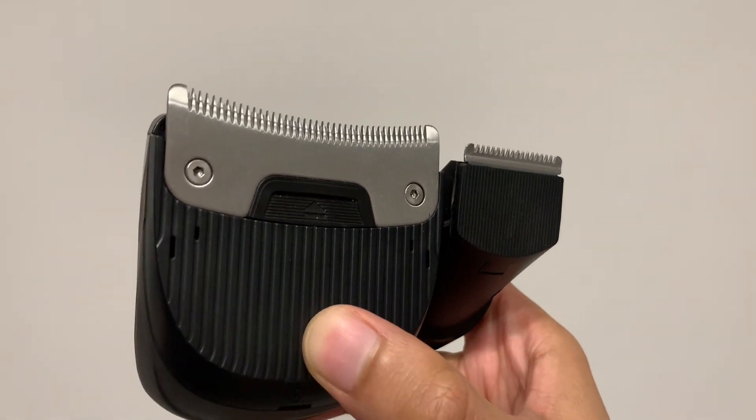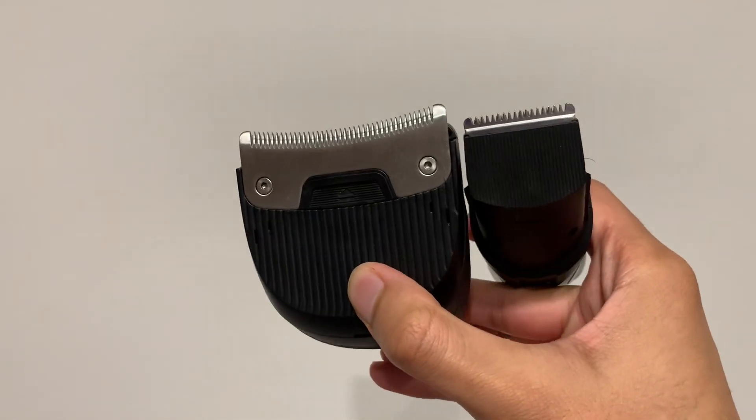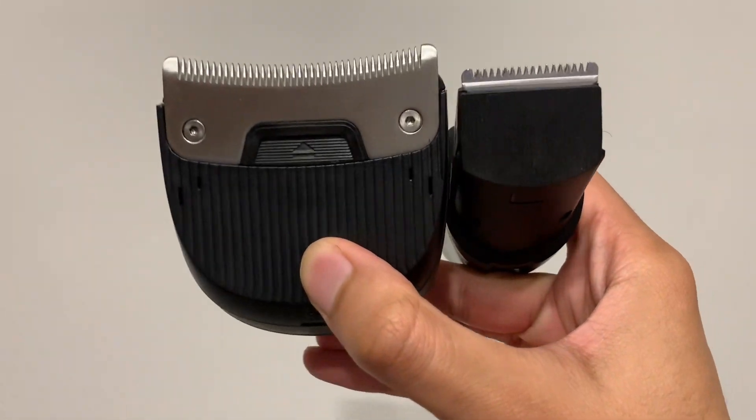What first appealed to me with these hair clippers was the actual size of the blade, which is much bigger when you compare it to ordinary hair clippers. Here you can see the size of the blade in comparison to my beard trimmer, which you can also use as a hair trimmer. The blade on the Remington is probably about twice as large, which makes shaving your head way quicker and way easier. Because of the curved nature of the blade, it follows the shape of your head far closer, which allows for a closer shave.